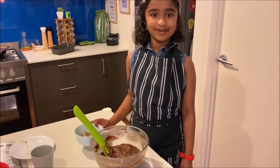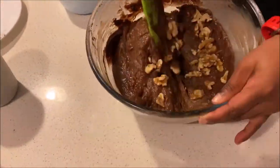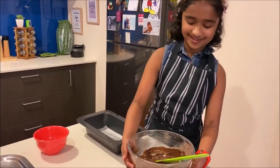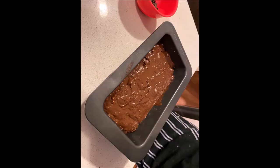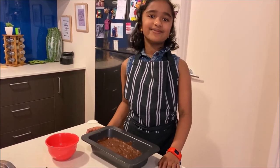Now you can add walnuts and mix it. Now we need to pour it into the tray, sprinkle some chocolate chips, and leave it in the oven for 45 minutes.